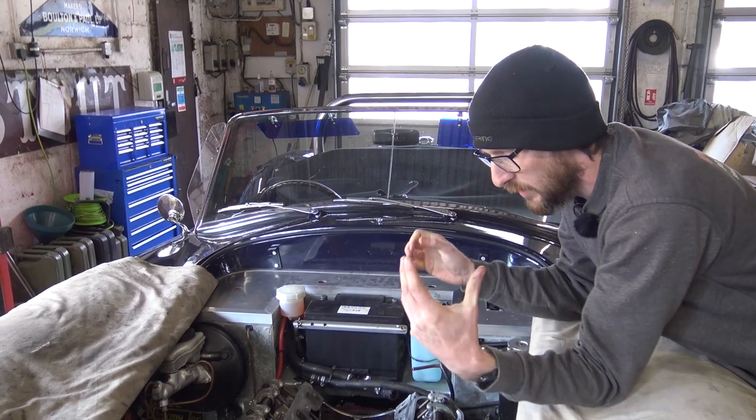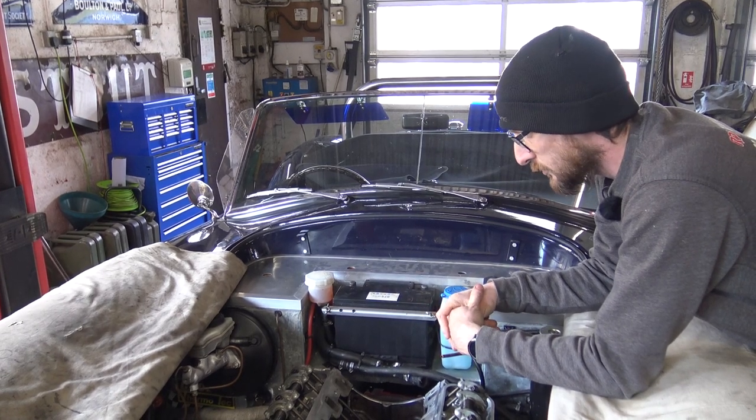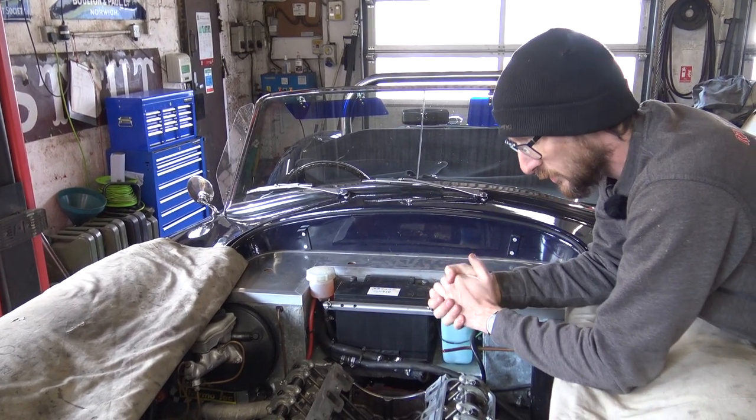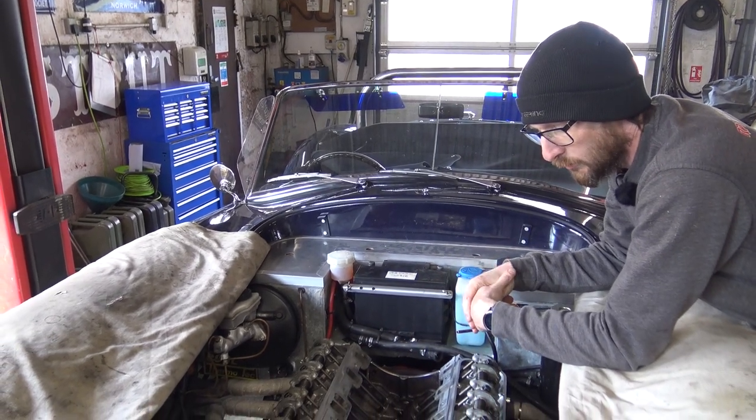The next phase is going to be putting the intake manifold gasket on and then the intake manifold itself. The next bit of this video will show how we do that, what sealants we use and where they're applied.